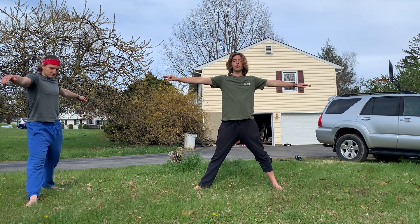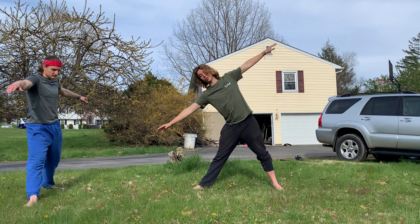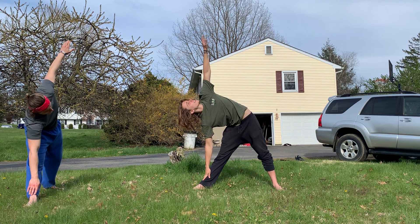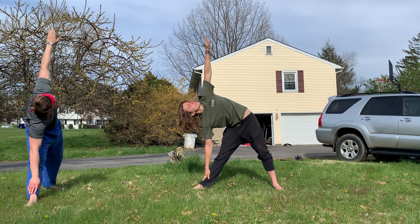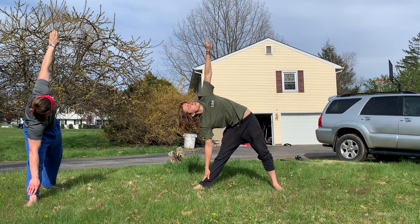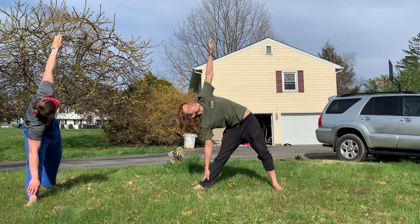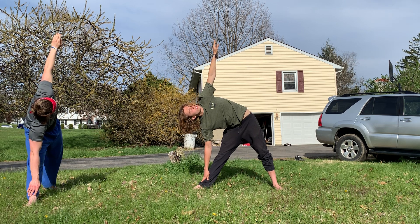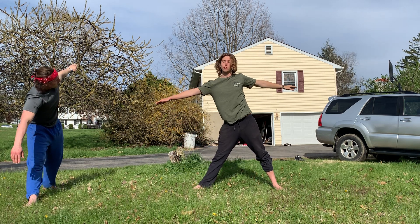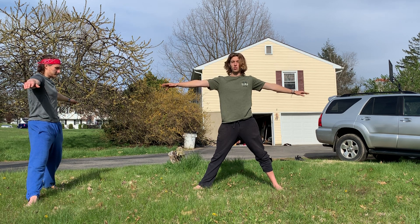On our next inhale, we are going to connect our right hand with our right ankle. Left hand points straight up to the sky, and we're going to gaze just ahead of that left hand. This is Trikonasana — triangle pose. How many breaths should we take? Since we did cycles of three to start, we'll go with another cycle of three. After your third exhale, we're going to inhale the arms back up at our sides.